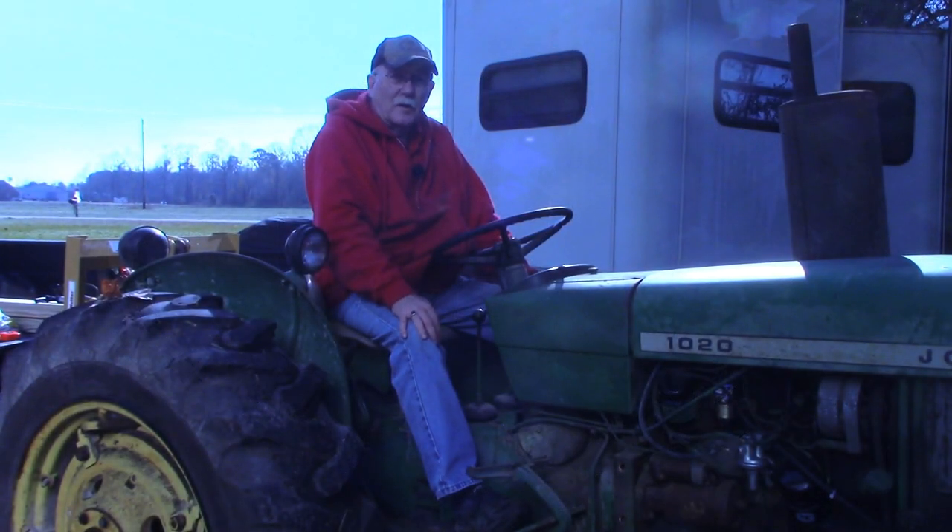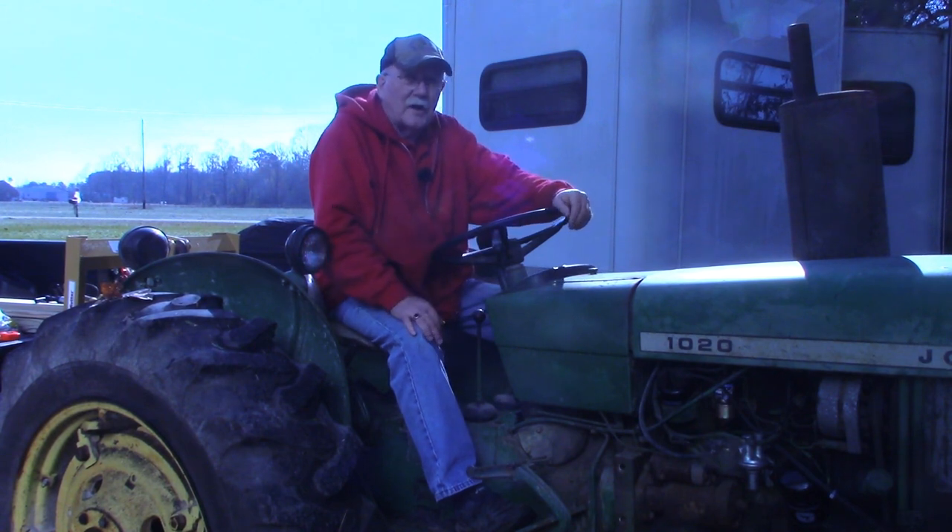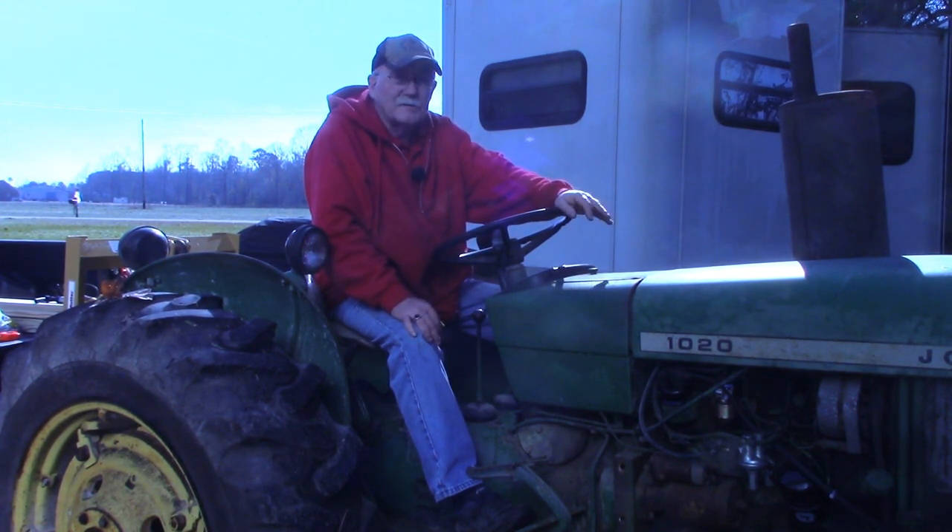Hello and welcome back to the Ten Barn. I'm Pragmatic Lee and as you can see we're outside the Ten Barn today. Many of you have seen this tractor in some of my previous videos. It's a 1967 John Deere 1020.